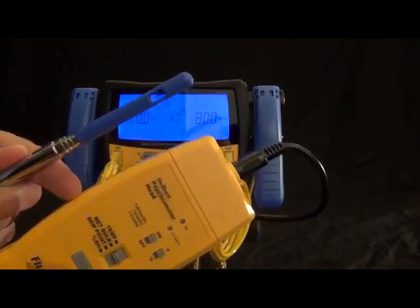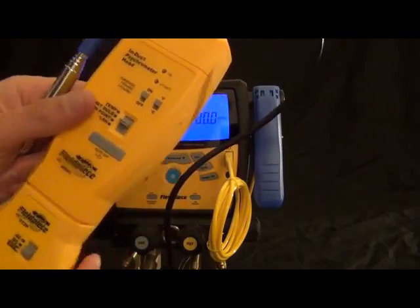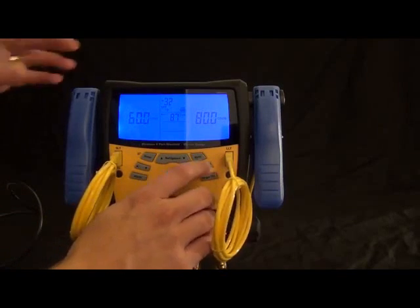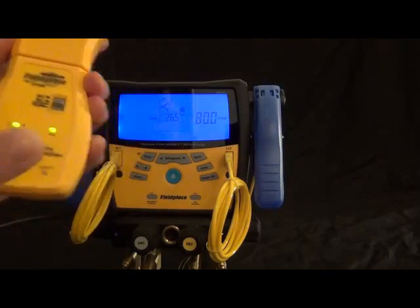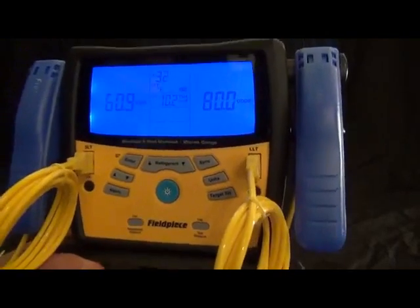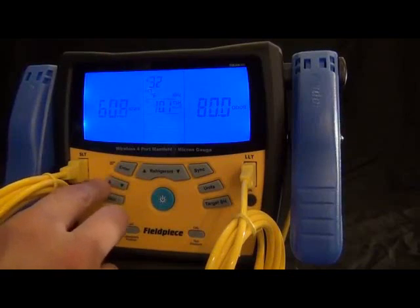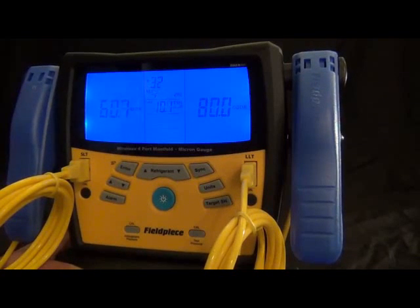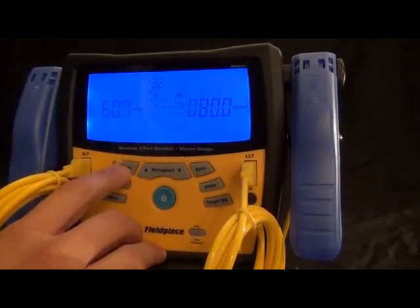I'm getting a 60.9 degrees wet bulb. I can enter a wet bulb wirelessly using a separate transmitter and head to get an outdoor measurement, or I can do it manually, which is super convenient. To enter manually, you hold the enter button and you'll get the digits blinking, then adjust as needed. As this number slightly adjusts because it's a live wireless measurement, the target superheat will also adjust slightly. That's what's really nice about having the wet bulb wireless — if something changes in the system, you're going to know and it'll adjust properly.